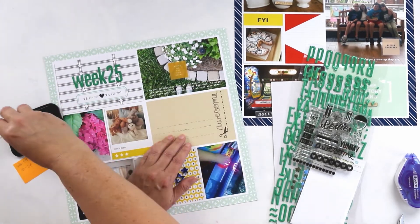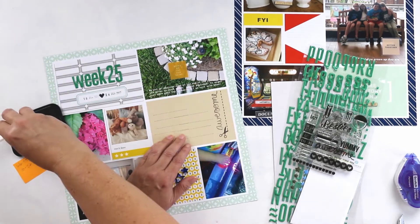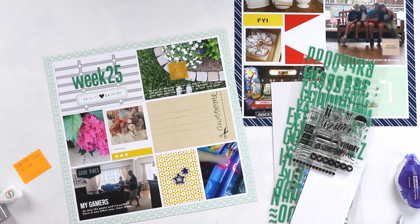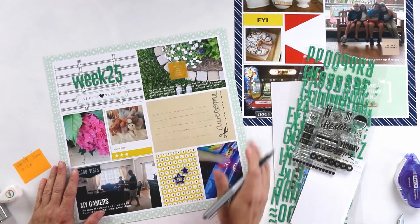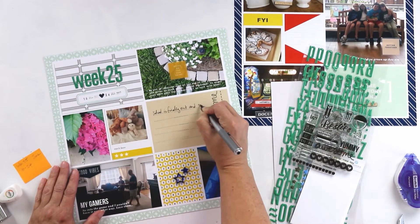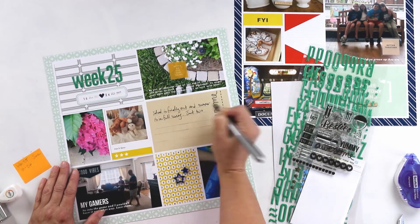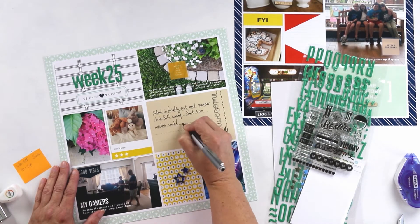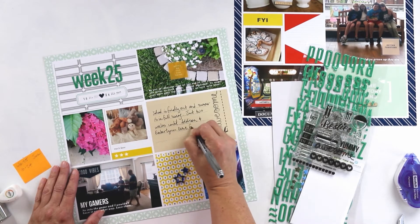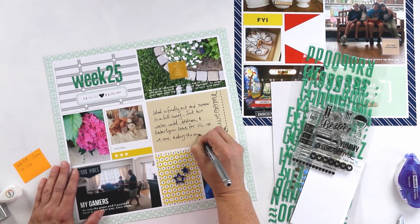I am using this kraft card as a journaling card and I'm adding lines with the Becky Higgins roller stamp from the Project Life collection. The lines aren't quite long enough, so I just double-stamped them — not perfect but it works. Of course another go-to option is to add washi tape if you prefer that, or you could just hand-draw lines as well.